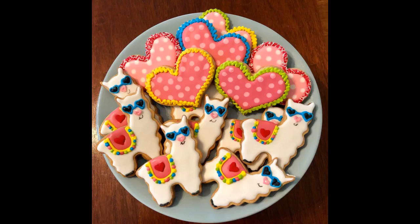Worked like a charm for sugar cookies. My only complaint is the llama cookies were more aggressive than the alpaca cookies and fought back.